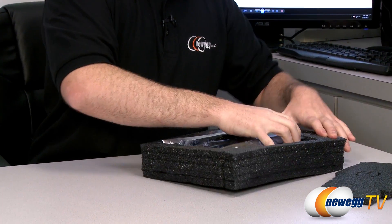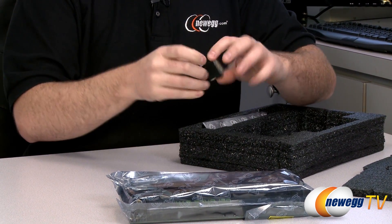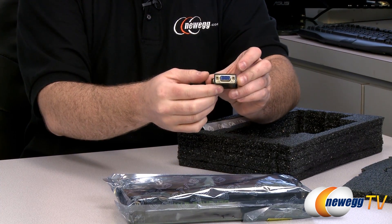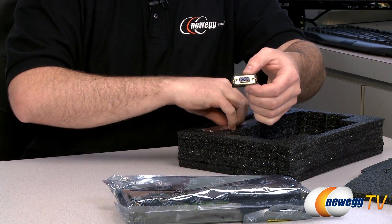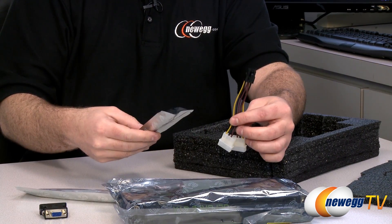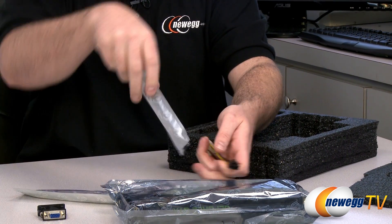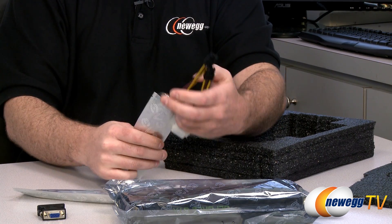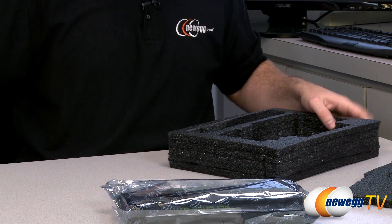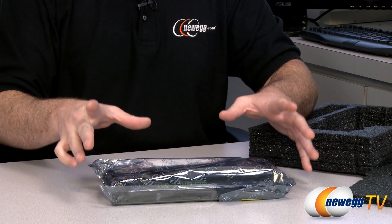Here's the video card itself, which I'll come back to in just a minute. For adapters, you get a digital DVI to analog VGA D-sub connector, and a couple of power adapters — both take a couple of Molex plugs and convert them to a 6-pin PCIe Express plug. You get two of those because the card has two 6-pin PCIe Express plugs. You can use those, or use a power supply that already has them, which is probably better.